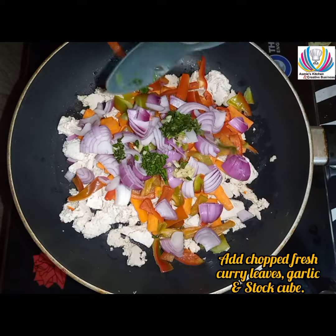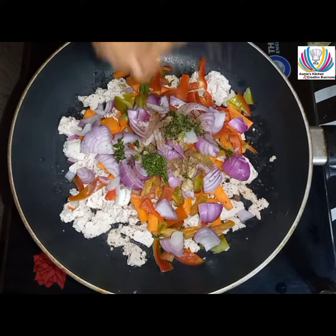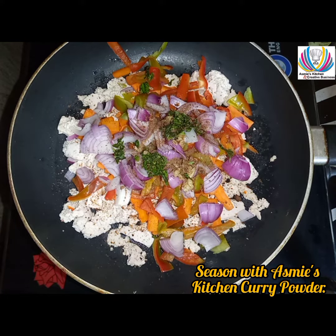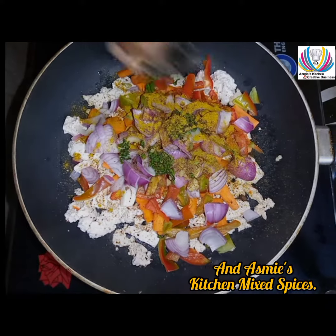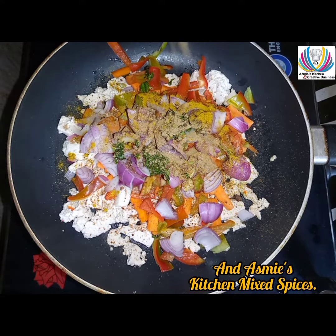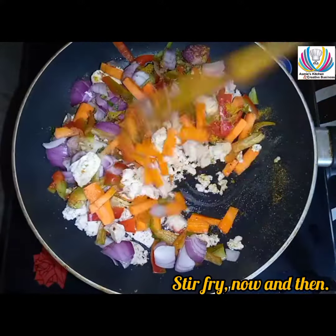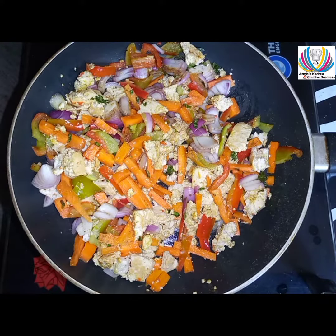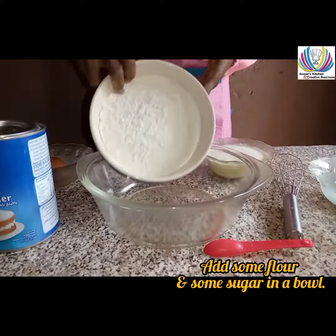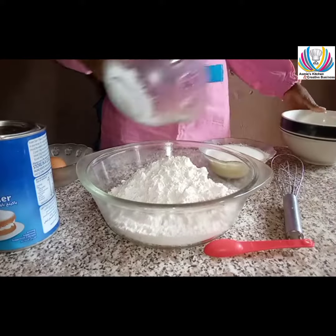Add onions, fresh chopped curry leaves, chopped garlic, and a stock cube. Season with Asmi's Kitchen curry powder and Asmi's Kitchen mixed spices. Stir fry now and then, and when cooked, set aside.